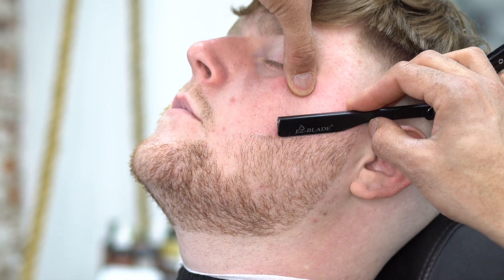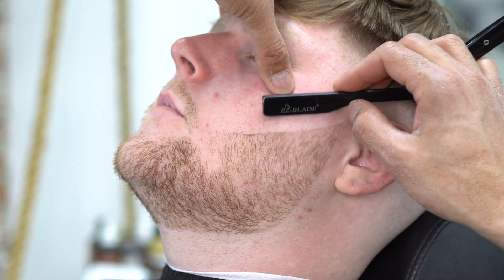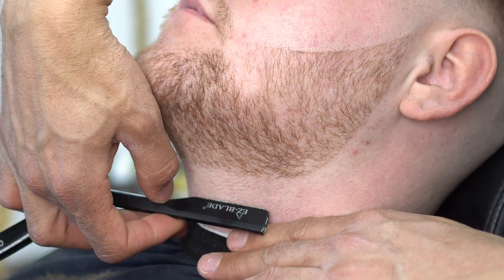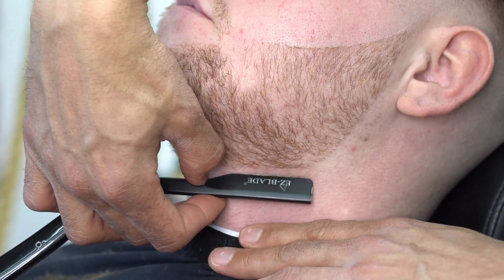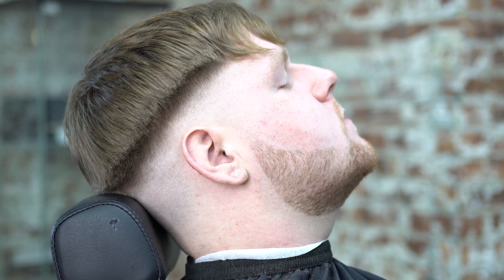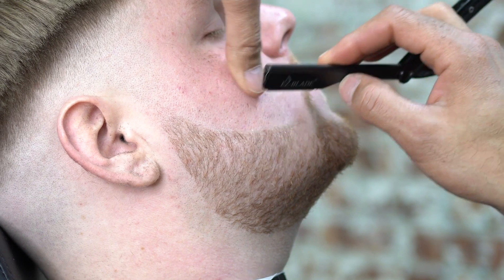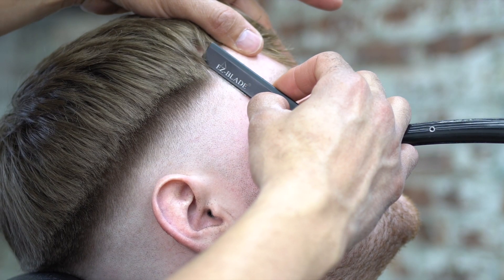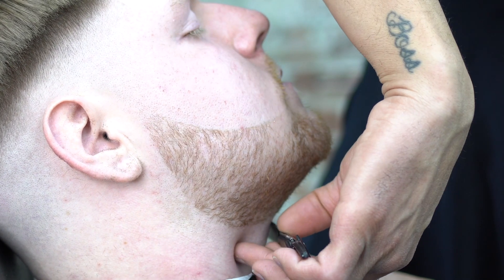Pull that skin, angle the blade at 30 degrees, and stop the blade exactly where you want it to be. For all the new guys who don't know how to use a straight razor: if you angle the blade correctly and pull the skin — pressing down and pulling up — you're going to get the line exactly where you want it. If you don't know how to use a straight razor, type 'how to use a straight razor' into YouTube search, one of our top videos should pop up at almost a million views. Same thing over here — pull the skin, angle the blade at 30.